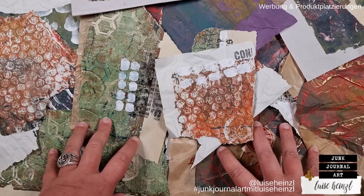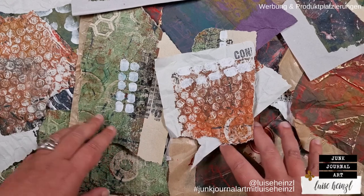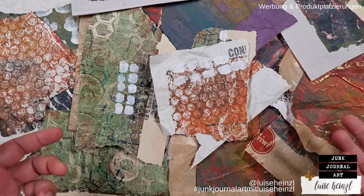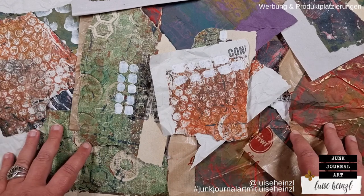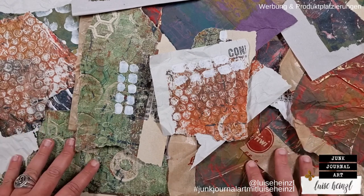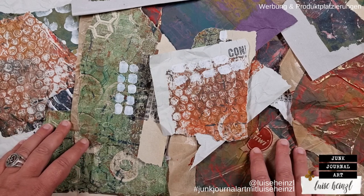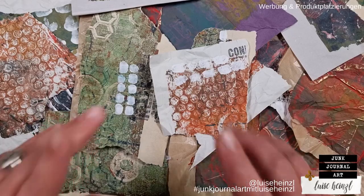You'll see some of this collage fodder in my future videos — I'll do some projects with it. I hope you liked this and I hope to see you next time with some more junk journal ideas. Have a great day and see you over here!